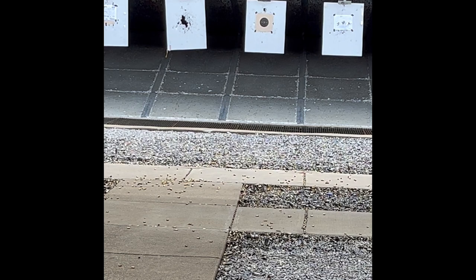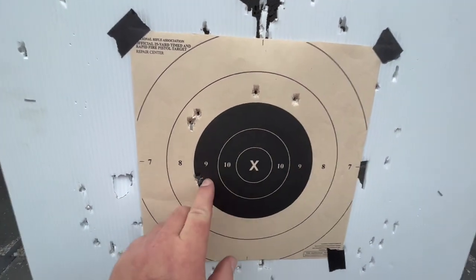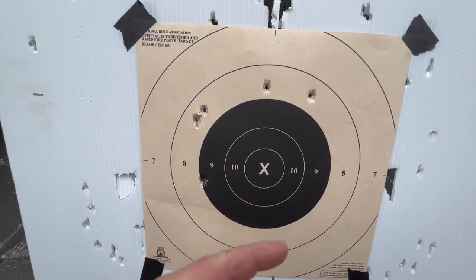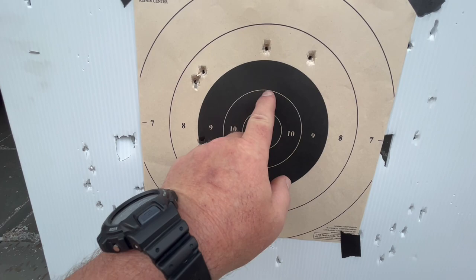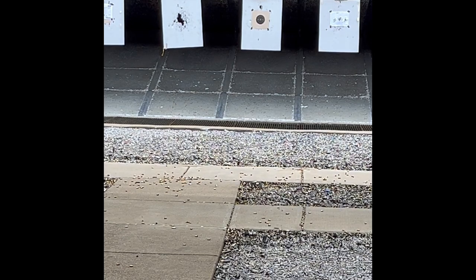From 25 yards — let's see if I can keep everything in the black with this iron-sighted gun. Everything went high, everything except for my first shot. I will admit I was aiming high, so let me bring that point of aim down and see what we can do. Still going high.